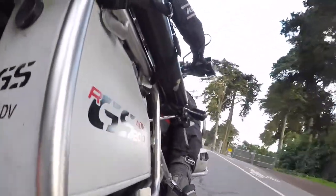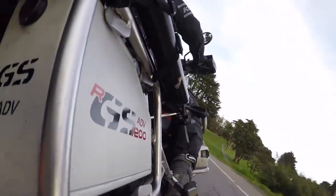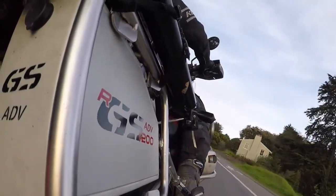You can see that it stays static while I ride and doesn't make any noise. The vibration that you're seeing here is due to the GoPro mount.